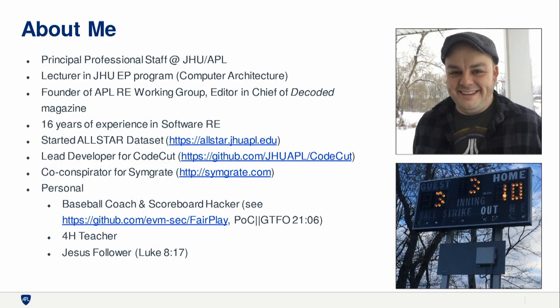Started in the last couple of years to get more involved in public projects, so you may have heard of AllStar, CodeCut. I worked on a project called SimGreat with a buddy. In my personal time, I'm a scoreboard hacker — I coach baseball for my kids, and I hacked a baseball scoreboard that you can read about in POC or GTFO. I teach 4-H with my wife. I'm a Jesus follower, and his words in Luke say there's nothing hidden that will not be disclosed or brought to light — that's kind of a life verse for me as a reverse engineer.